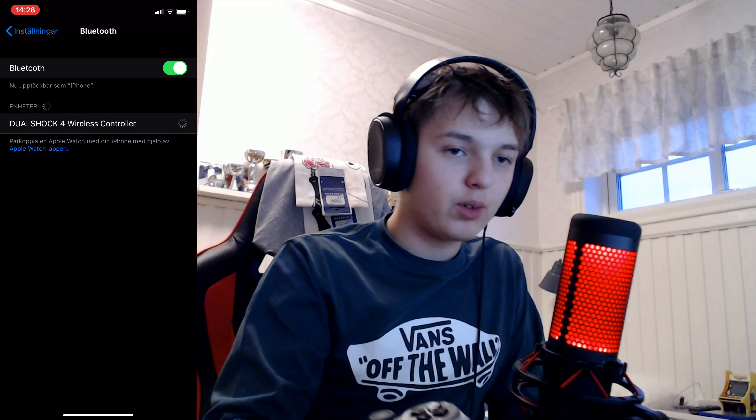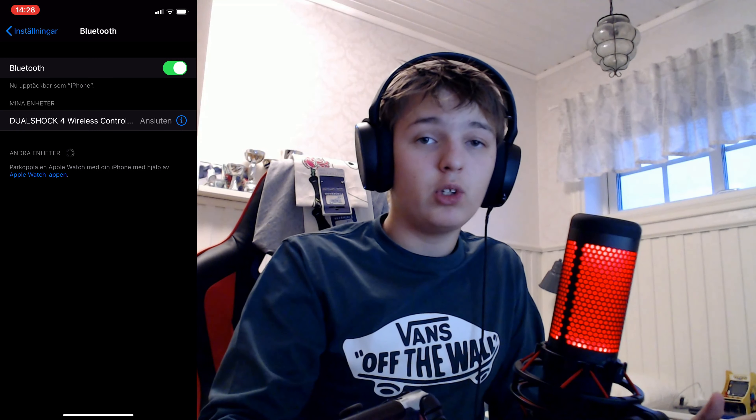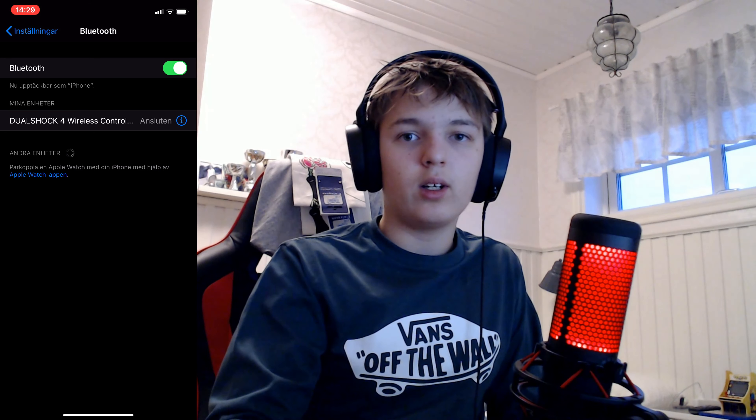Your controller is now connected to your phone. You should be ready to open up a game and play it with your controller. I'm going to open up Fortnite just to show you guys that it works.